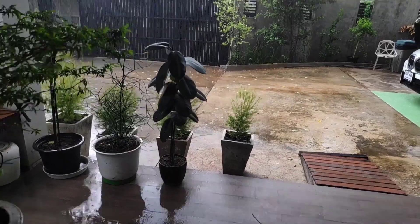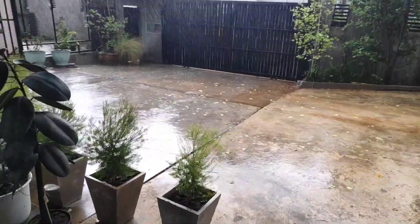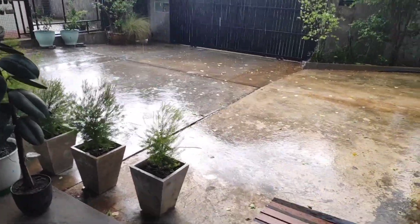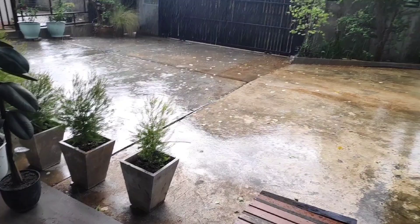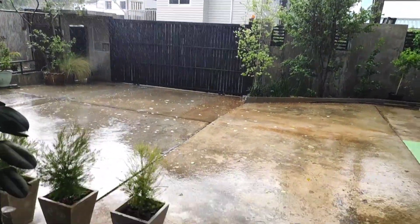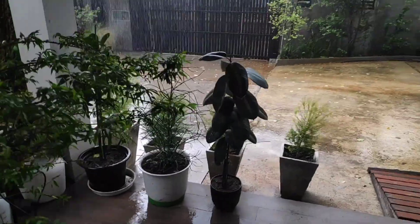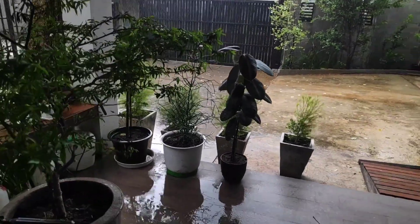Damn, I made it in time — it came down and I was all set up! Yes, right there! Oh man. All right, I guess some days you win some, and some days you get hit by the rain.